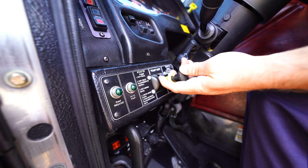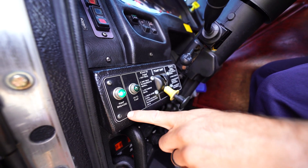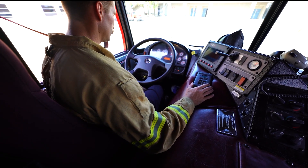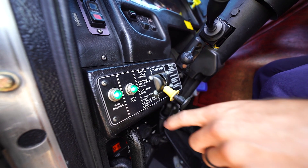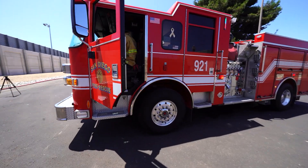Shift the pump selector from road to pump and look for the pump engaged indicator light to illuminate. Shift the transmission from neutral to drive and listen for audible indicators signifying that the pump is engaged. Check that both the pump engaged and OK-to-pump green indicator lights are on, indicating ready to pump.